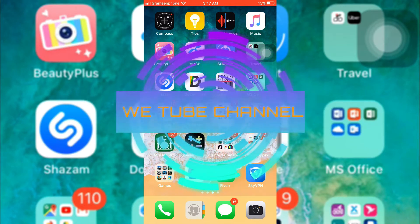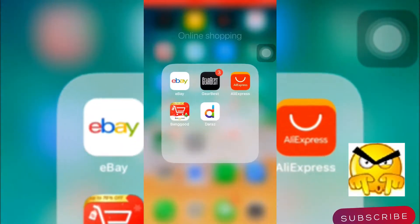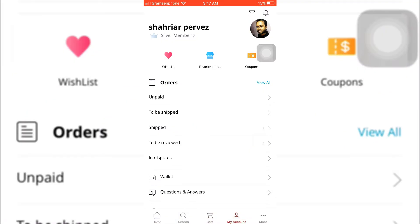Hi everyone, welcome back again to my channel. Hope you subscribe — if not, just do it now. Today I'm going to buy a mini camera from AliExpress. I already added the camera to my wishlist.